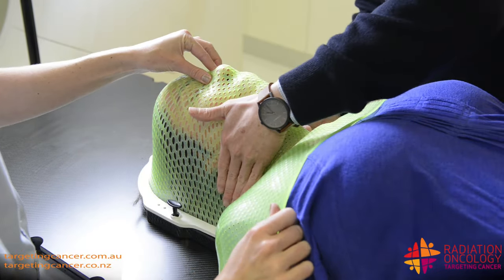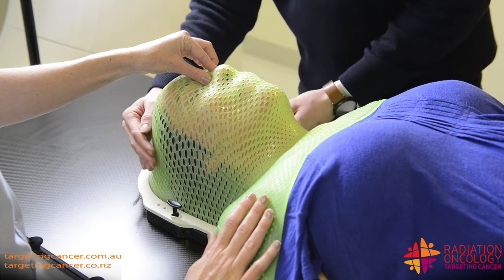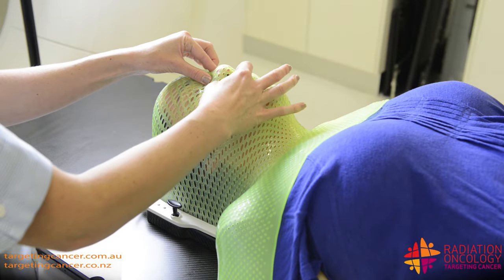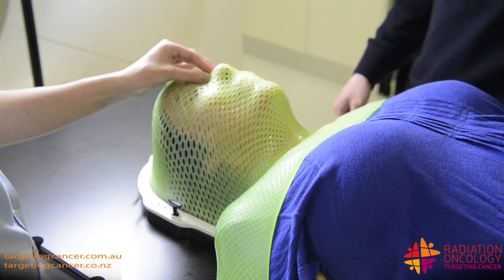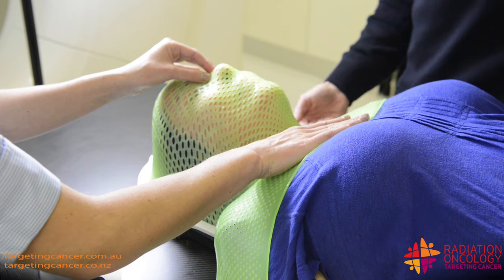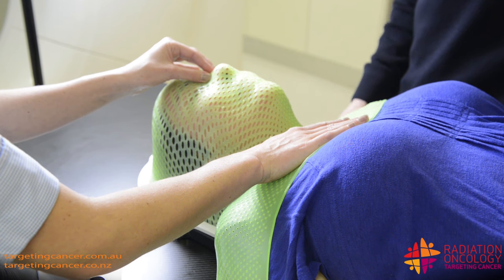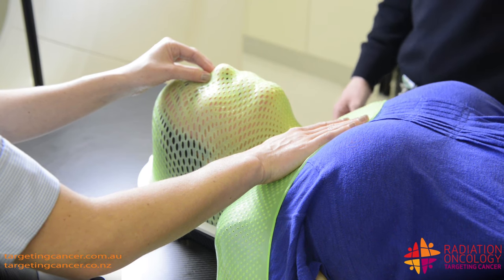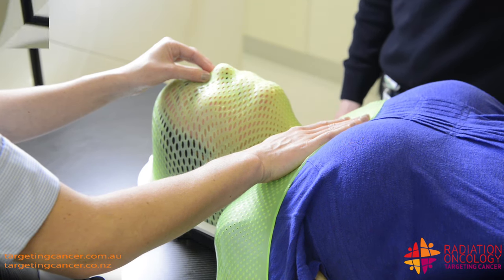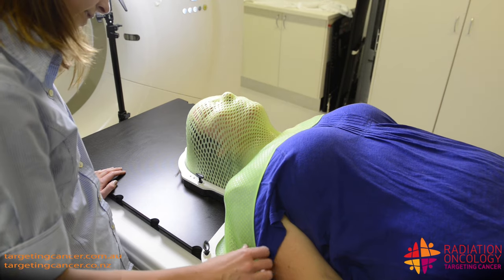So the idea behind this is it's going to contour to your features. And when it hardens, it pretty much eliminates any sort of movement at all throughout the process. So when you come in for treatment, you'll probably notice that it will have hardened a little bit more outside, and it will be quite a bit more firm when you're on the treatment unit. Firm is good though — it eliminates any movement at all. Doing really well there, Julie. Just waiting for it to harden now.